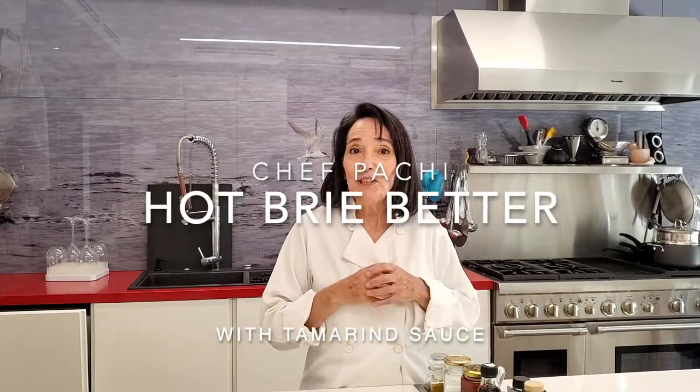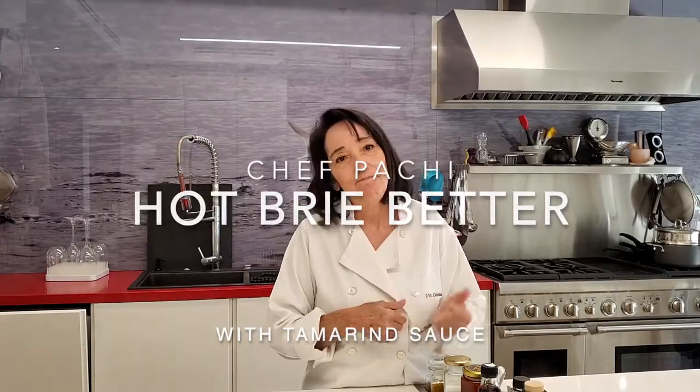Today we share Pachi some cheese with tamarind sauce. Check it out, let's make it together. Pachi!